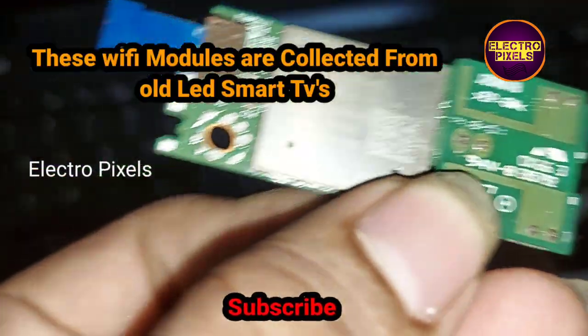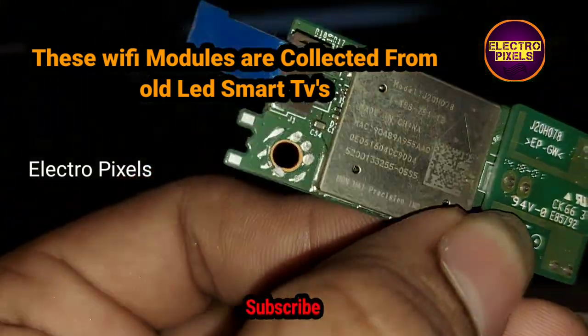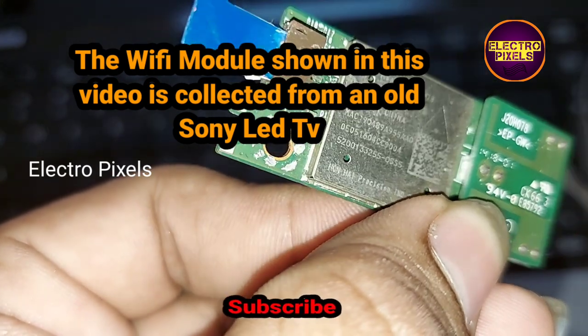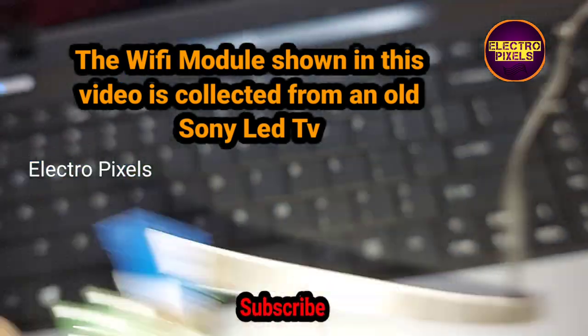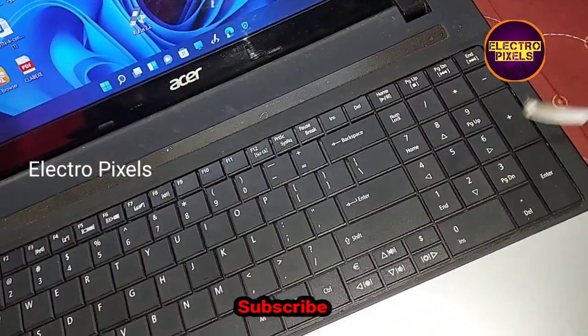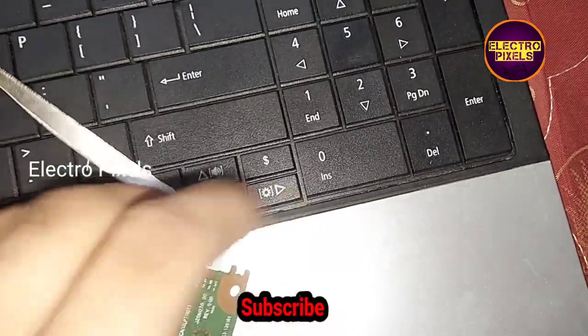Here, this is a Wi-Fi module that we collected from an old Sony LED TV. You can see four test points on the back side of this Wi-Fi module — I will show you in detail.